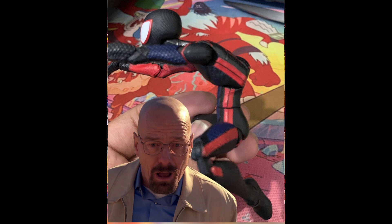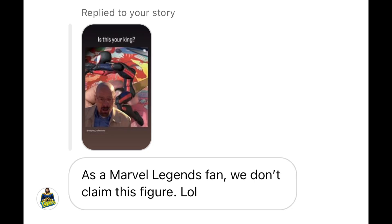I might pick it up to review it, who knows, but honestly in the words of Marvel Legends collector X-Many 87, Marvel Legends fans ain't even claiming this figure. So if my friend isn't claiming it, I don't think I'm going to be claiming this guy either.